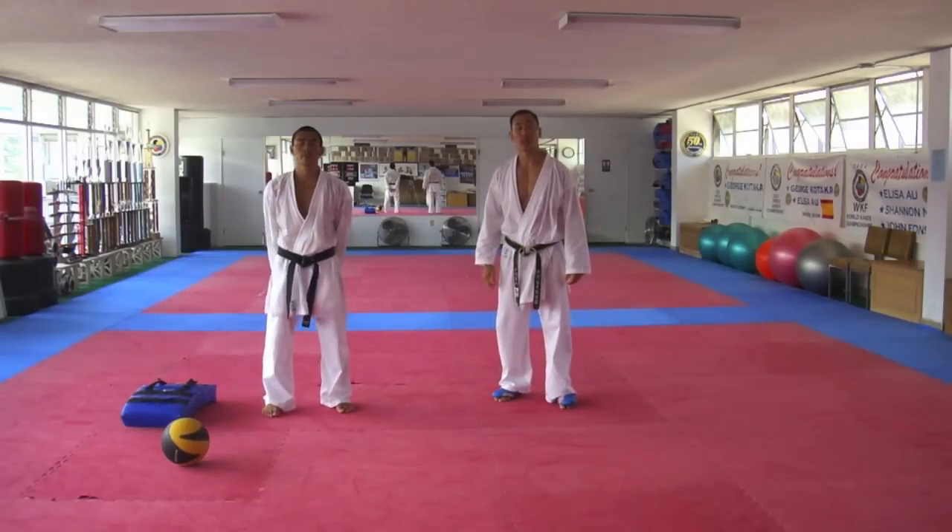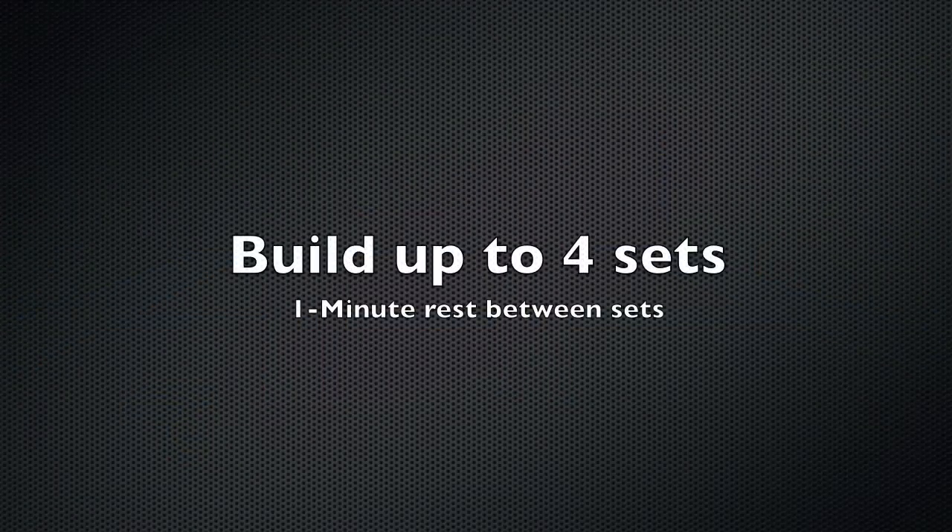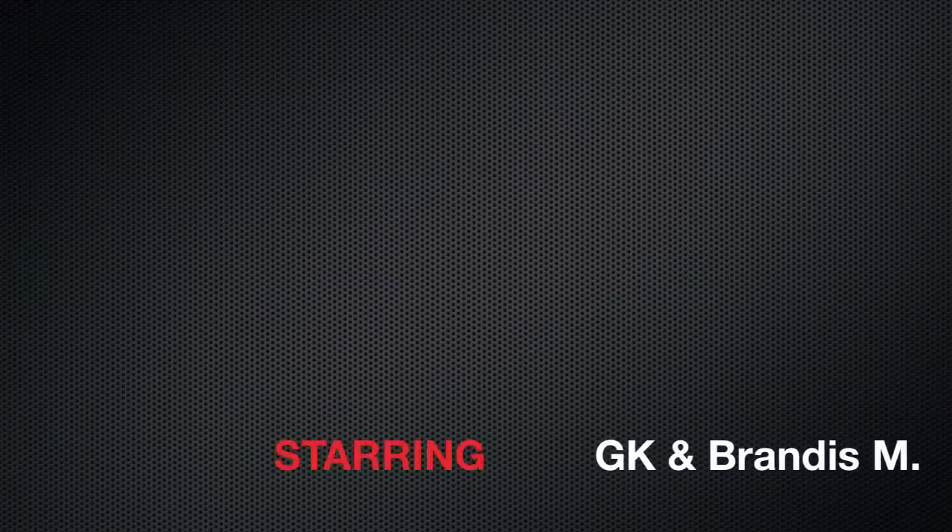And that's drill number three in our speed and power series. Thank you.